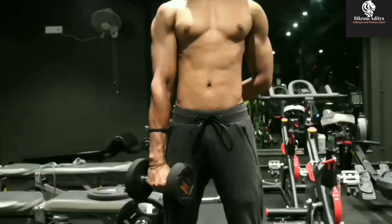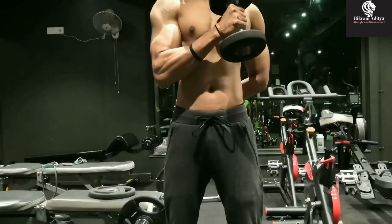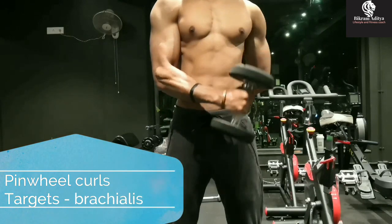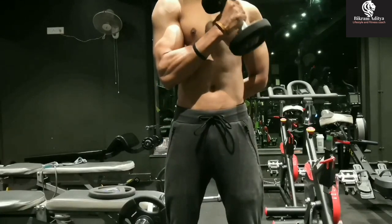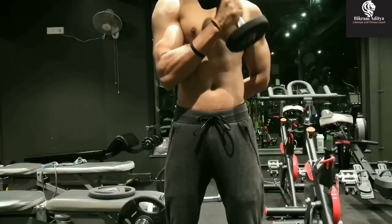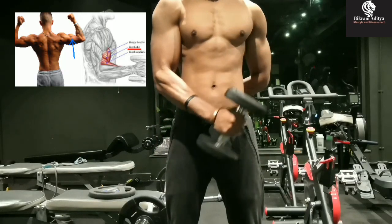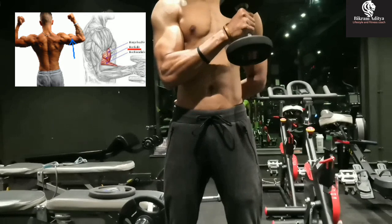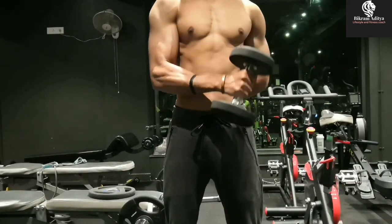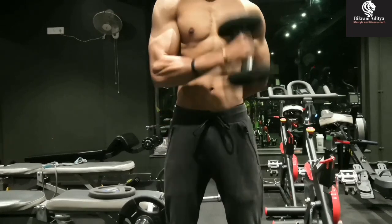Now we will do another exercise to hit the brachialis. For that we will do pinwheel curls. Due to its position under the biceps, the brachialis literally pushes the biceps up as it gets bigger, making the biceps appear taller, and a well-developed brachialis increases the overall circumference of the upper arm. Pinwheel curls — a hammer curl across the body with a slower tempo — work well for this. We will do a minimum of three sets of fifteen to eighteen reps with good form, no swing or momentum, and make sure your elbow stays in one place.